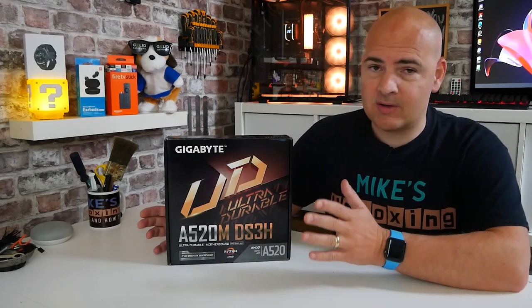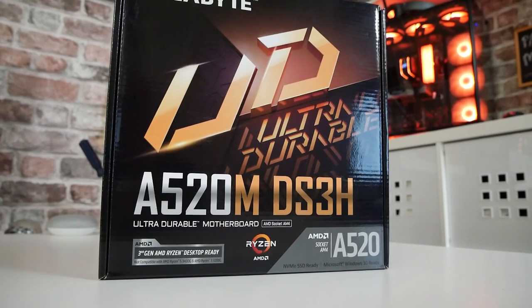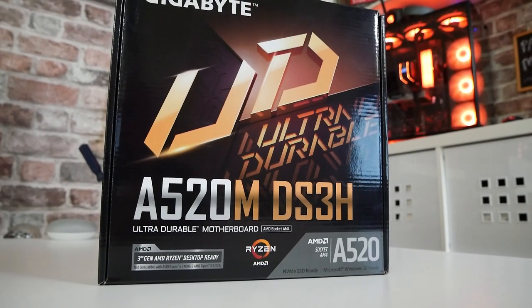Hi, this is Mike from Mike's Unboxing Reviews and How To, and on today's video we'll be taking a look at one of the cheapest AM4 motherboards on the market right now, and one which actually covers a lot of bases. This is Gigabyte's A520M DS3H. Keep watching to find out more.